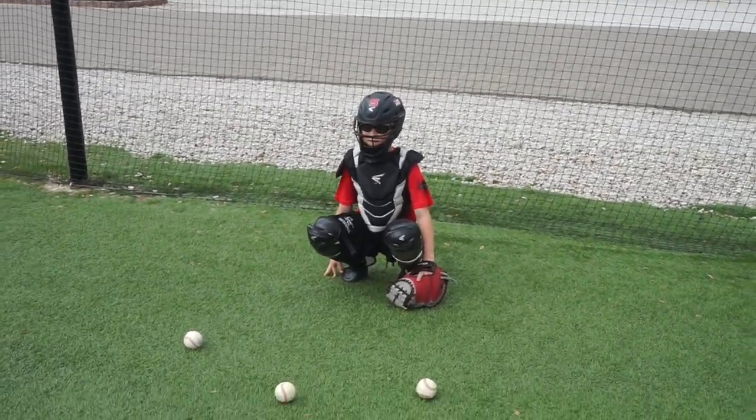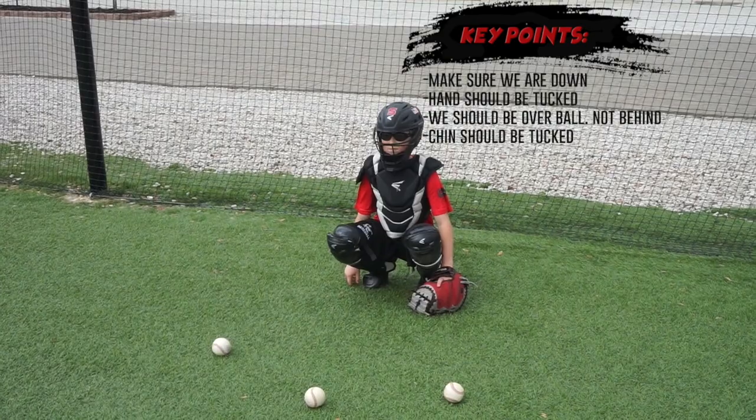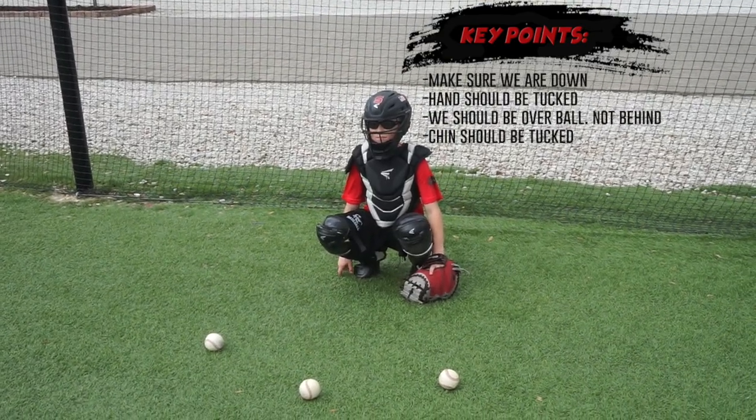What we're going to do is I'm going to point out one of the balls and they have to move to it. We want to make sure we're not coming forward and that we're replacing our feet with our knees.